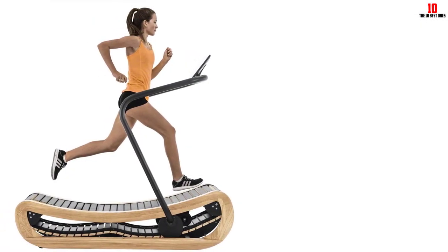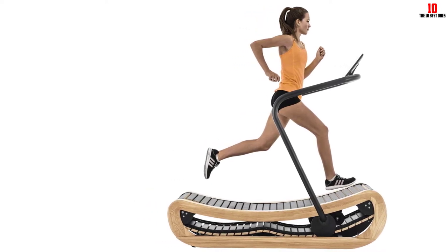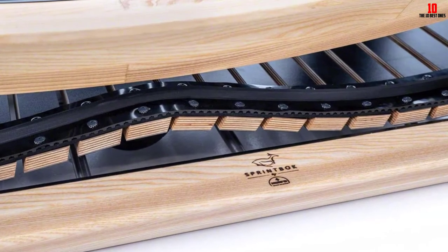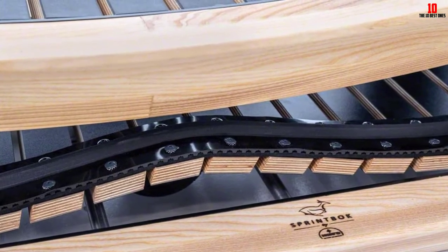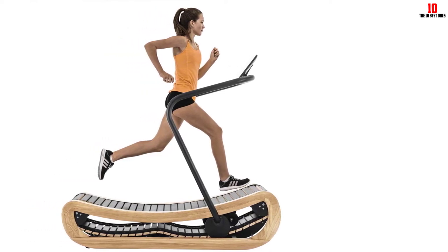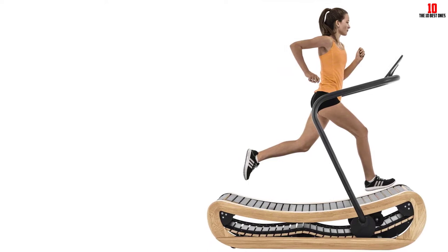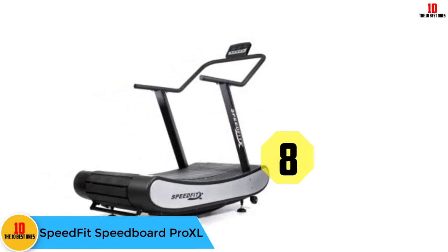The Sprintbok comes with a giant 17-inch LCD screen — much bigger than most similar models. Not only does the screen show your stats, it can take you on pre-programmed runs through scenic locations. If you like following along with a human instructor while running on the beach or through the streets of Paris, you'll fall in love with the Sprintbok. The manufacturer advertises it as a maintenance-free machine. The only major downside is that it's one of the most expensive curved treadmills on the market.